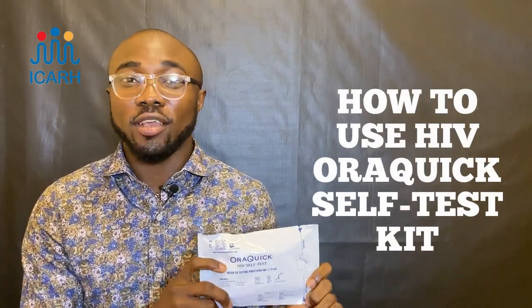Hi, my name is Leslie Paul, and today I'm going to be showing you how to use the HIV oral quick self-test kit. Before we jump into the demonstration, I will share with you a few facts about the oral HIV self-test kit.